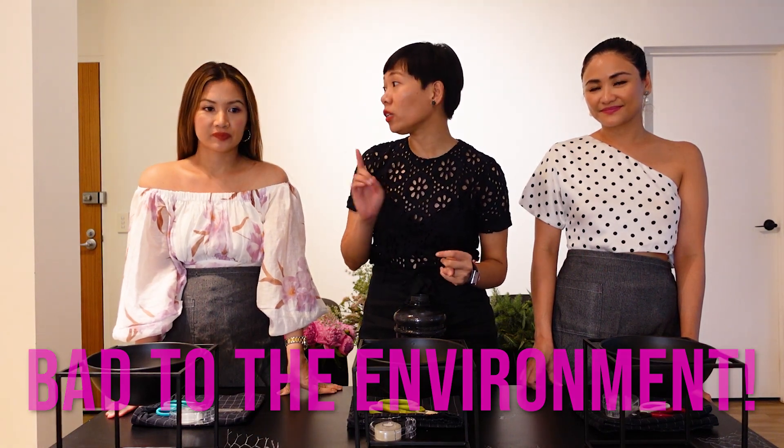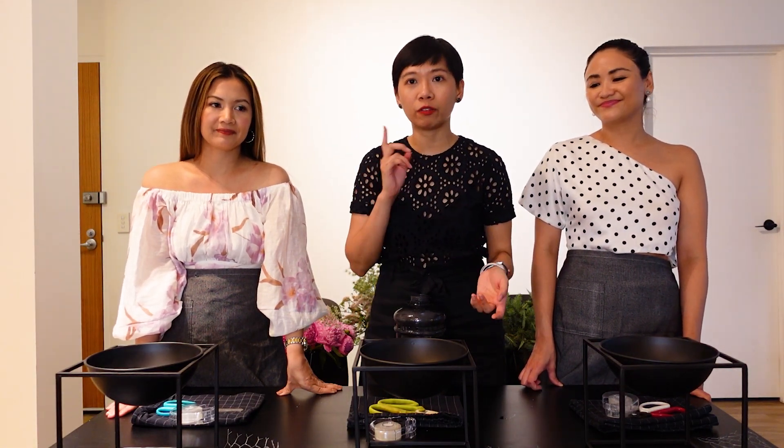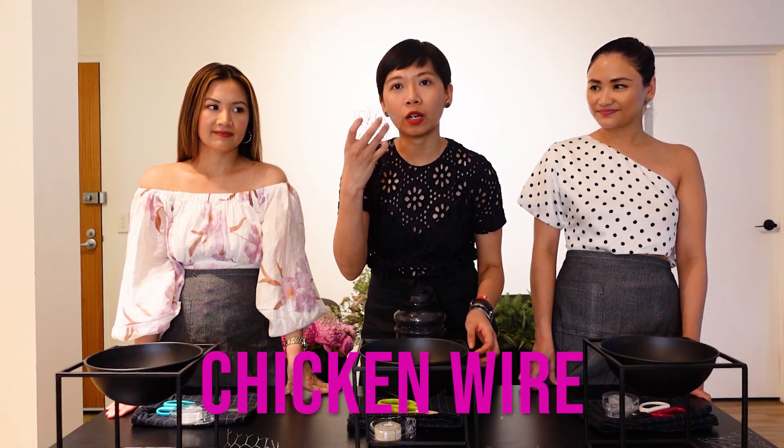If you notice, we don't have floral foam today. Instead of floral foam, which is extremely bad for the environment because it's single-use — after you use it, it goes into landfill and takes years to disintegrate — instead of using foam, we're just using chicken wire.